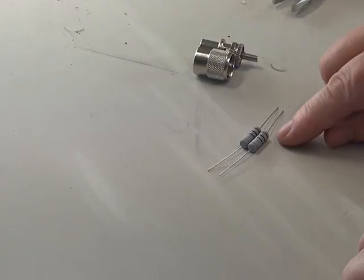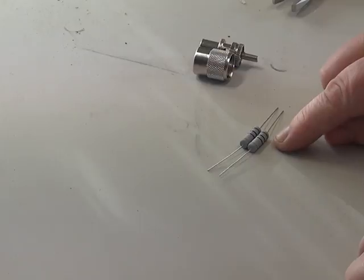100 ohms — the colour code is brown, black, brown: 1, 0, and 1 nought, which gives us 100.